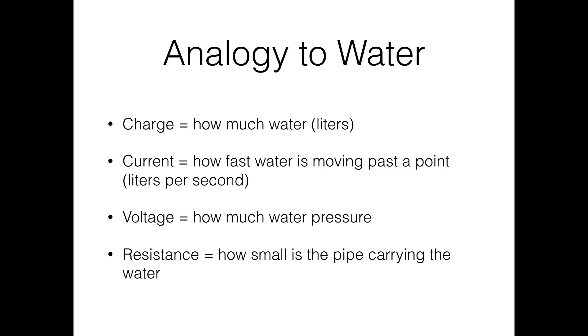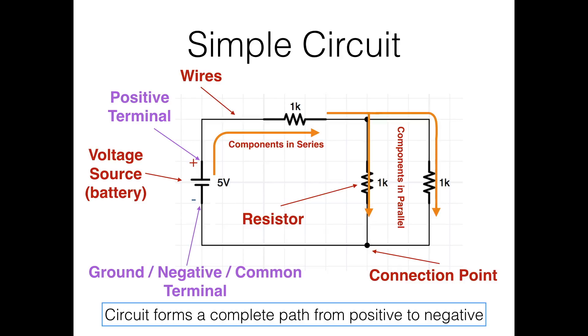Any questions? To recap: charge is how much stuff there is, current is how fast it's moving, voltage is how much power is behind that movement, and resistance is how small your pipe is.